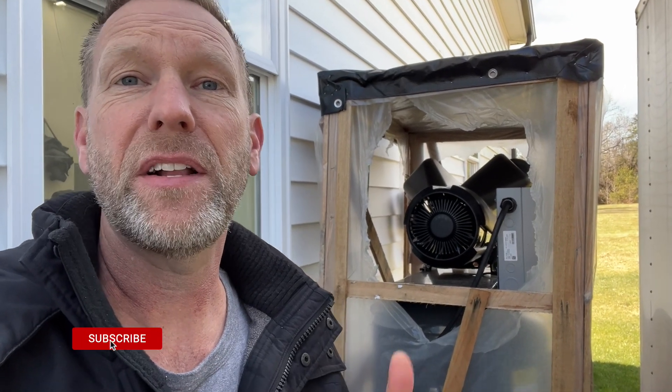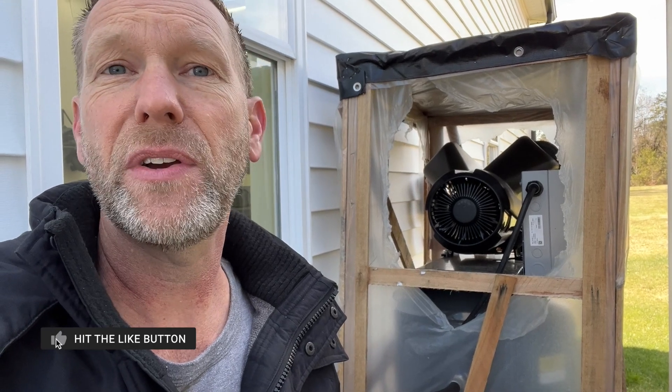Hey guys, Aaron here. Welcome back to the channel. I got the Schultz of America 5 horsepower 80 gallon air compressor here and I just want to show you how I hooked it up and wired it real quick.